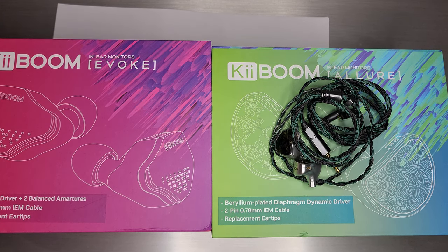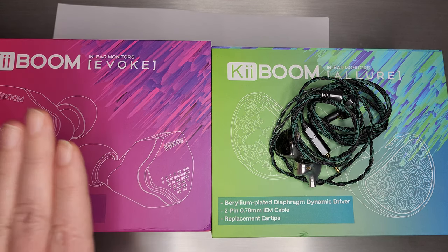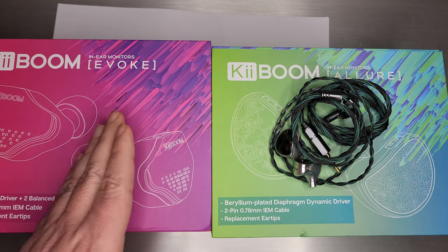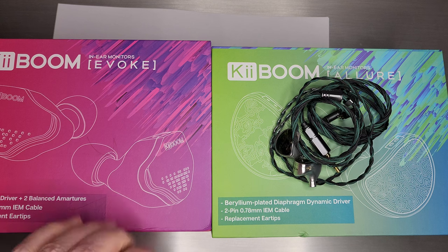Welcome back. Today we're going to talk about the KeyBoom Allure. Last time we talked about KeyBoom's Evoke — that was the one dynamic driver, two balanced armatures. A very nice set for a first-time hybrid.